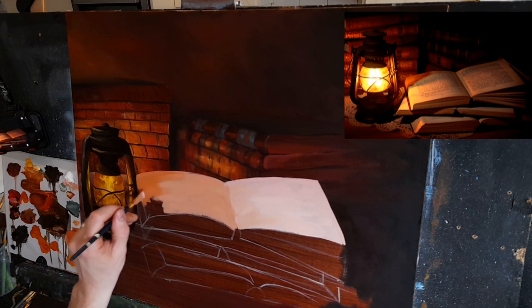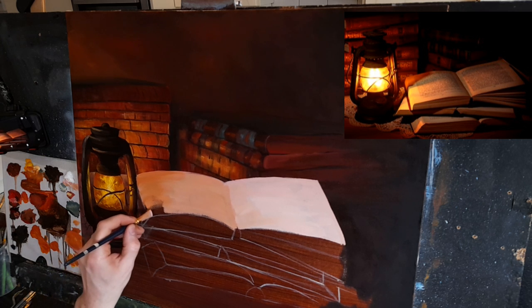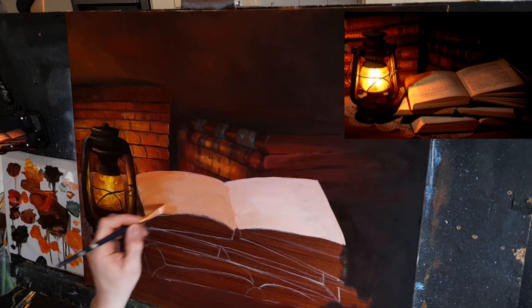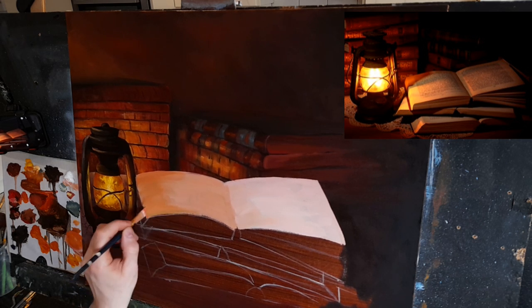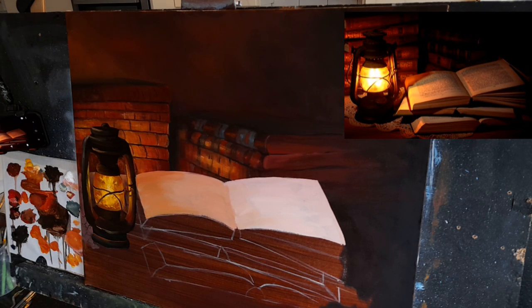If you stick to landscapes all the time you become very good at landscapes but you're just limiting yourself with everything else. It's a good idea to at least try different subjects like this — it's very good practice and great fun. Now I'm just putting a warmer color in the corner, softening it out following the direction of the page. Taking some cadmium yellow with naples yellow and putting that down here.